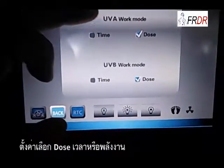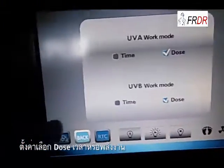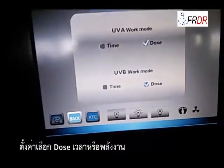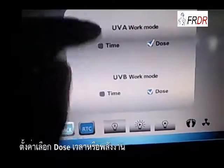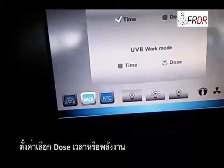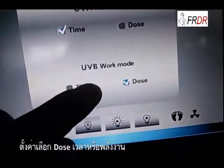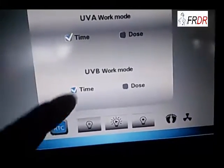By pressing here, we can choose UVA or UVB. This machine can run in DOS mode or time mode. If we choose DOS, then when we start the treatment, we can input a nominated dosage for this machine. But when we choose time, we can just input time, maybe 40 or 45 seconds for a single treatment. Since this machine only has UVB lamps, I'll show you how to operate in time mode.